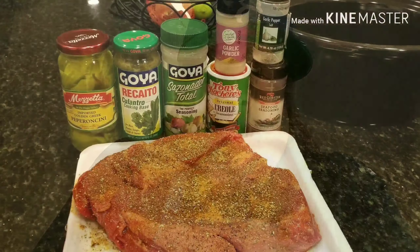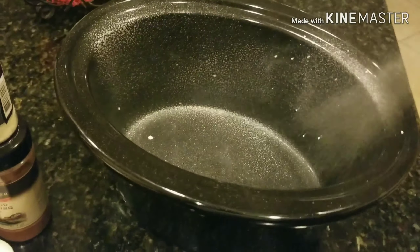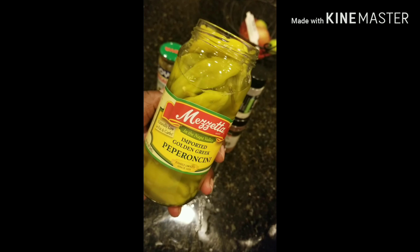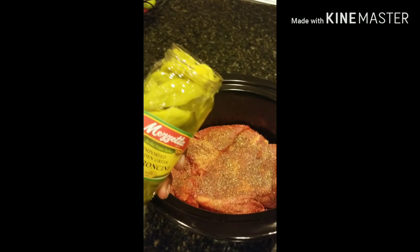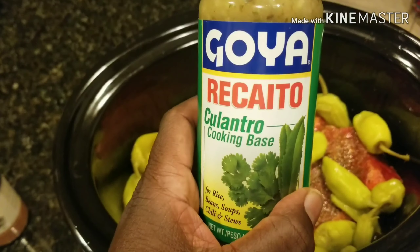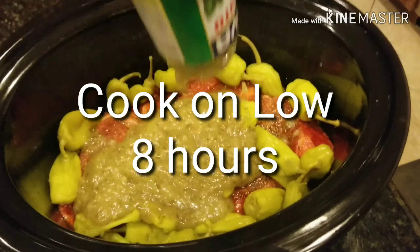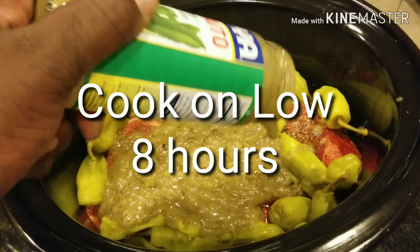Stay tuned, gonna show you the ingredients. What you want to do here is take all your dry ingredients — I have the listing of all the seasonings in the description box below. Then you want to make a rub out of it and rub all your ingredients down on the roast. Little pro tip here: a little cooking spray will help you out with cleanup at the end.